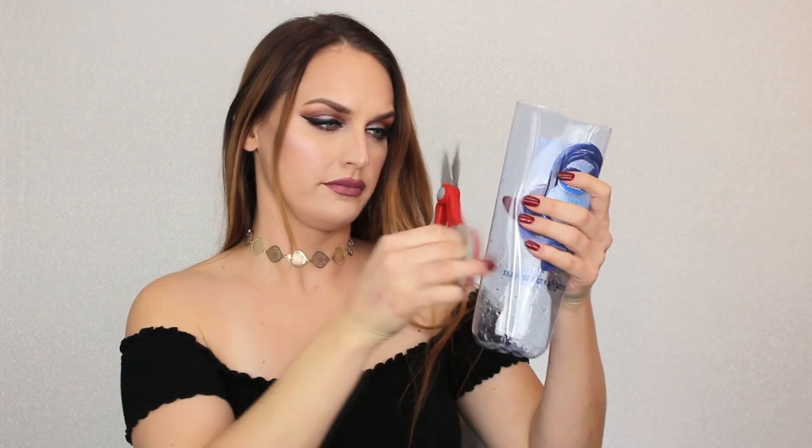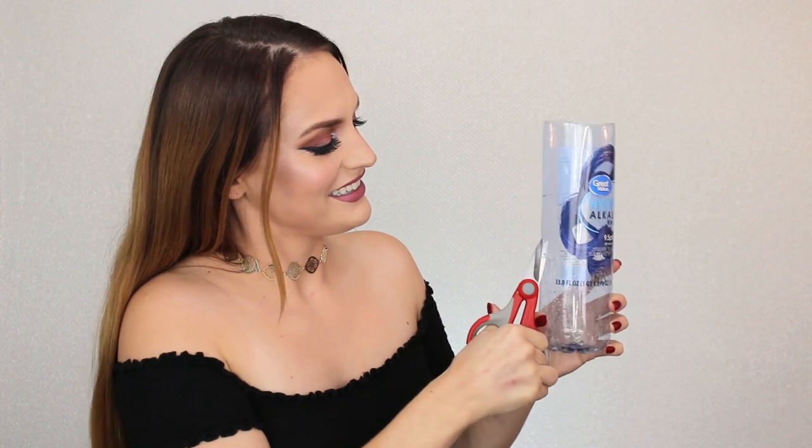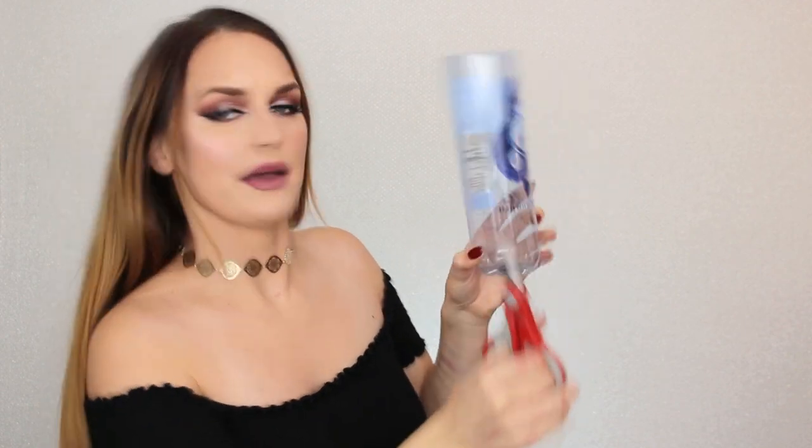I'm going in. Jesus! People make this look so easy. I'm going to stick my scissors in there and cut a little slit. Okay, so we've got a little hole in there. Is that big enough? Oh yeah, she's ready.